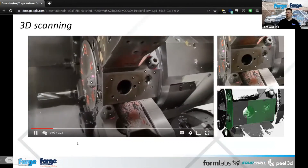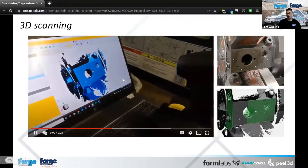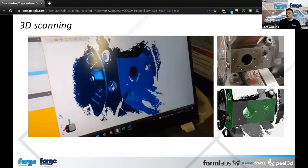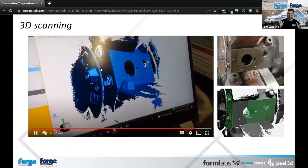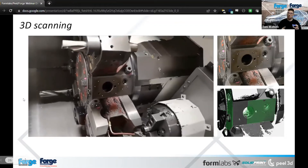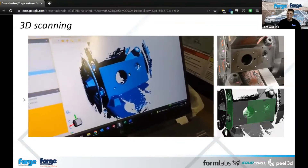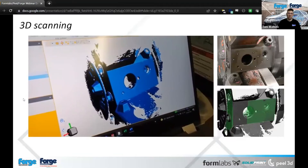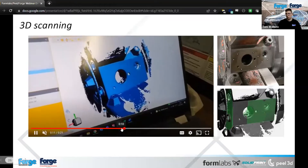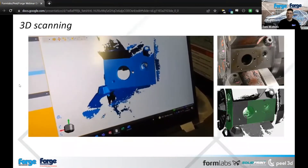The last scanning example is from the Forge Engineering side. On this GM CNC machine, when the customer does tool changes they have to do it on the machine itself, which is costing them time — and time's money. We scanned the whole area where the tool goes on, picked up from that scan data the locations where the pins lock in, replicated that in CAD, and produced billet tooling so they could do tool changes off the machine, saving them significant time. The video shows what was being scanned going from the machine onto the screen.